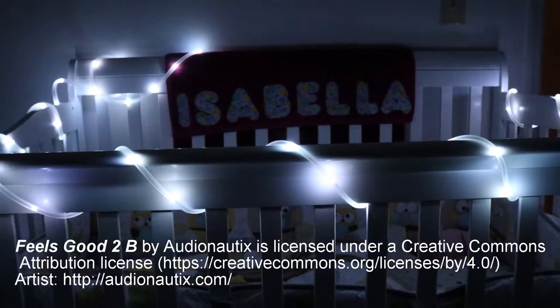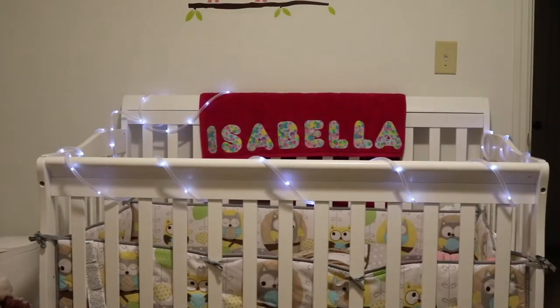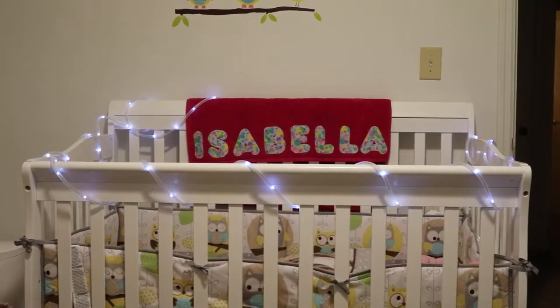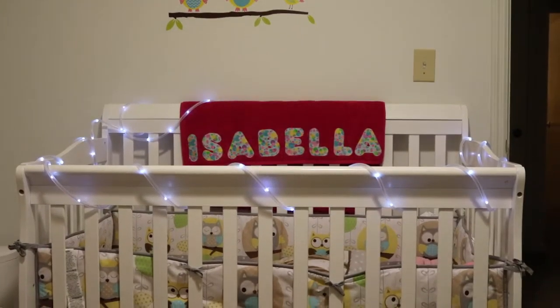One thing I like about this is it's great to put in different places. Where I currently have it now is in my daughter's room — it's wrapped around the crib. That way it lights up at night, adding a little bit of extra light. So there's no other night lights in the room and I don't have to leave the room light on when I go in and check on her.